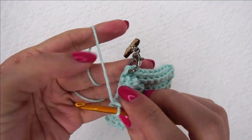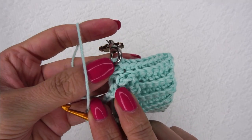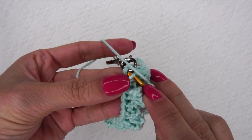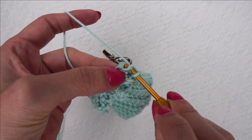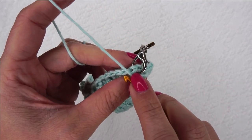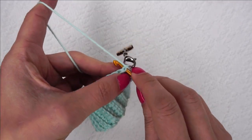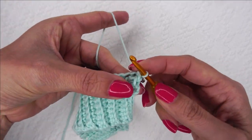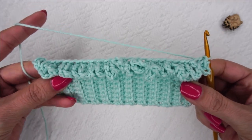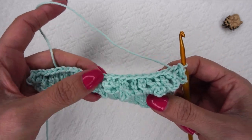Now that I've made it all the way back to the end, I've only got this one half double crochet remaining — we know that because we marked it with our stitch marker. So we're just going to place one single crochet in that slanted portion of that stitch right here. Now we're going to slip stitch to the top of that half double crochet, which is why we have the stitch marker there — it makes it so much easier to find. Insert your hook here and slip stitch to the top, just like this. Remove your stitch marker.